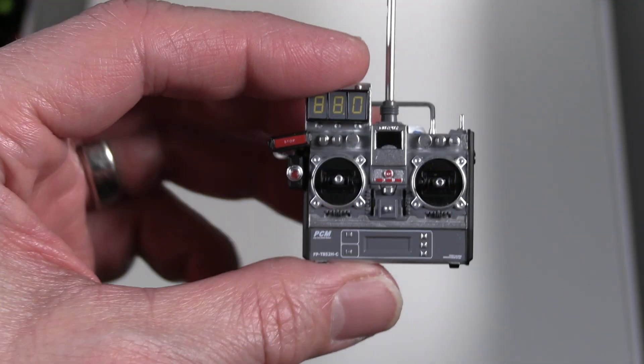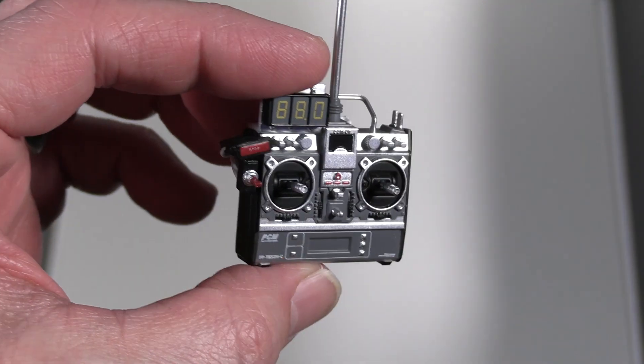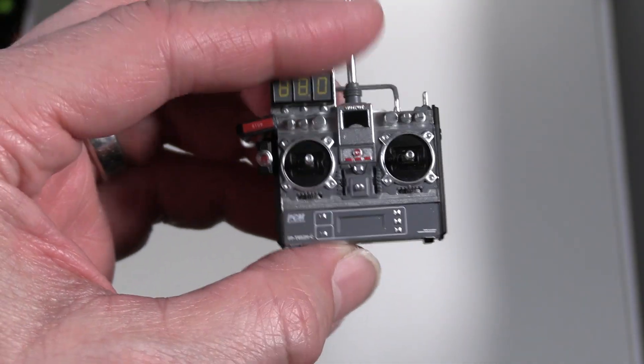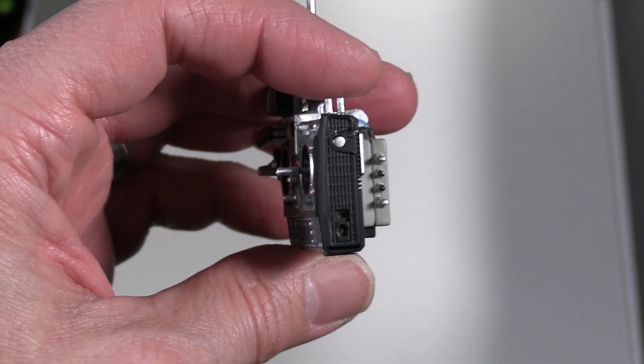The stopwatch for Einstein is a separate little figure that comes with the new Marty McFly — we'll be doing a video on him shortly after this one. Looking at the remote, gosh, it's such detail on that — just all the little detail, the painting. It's just miniature.